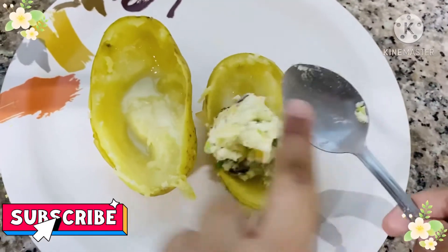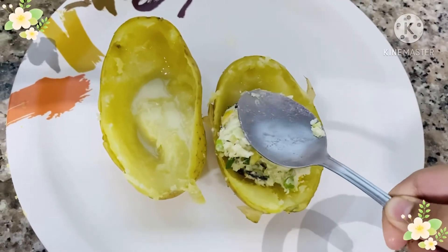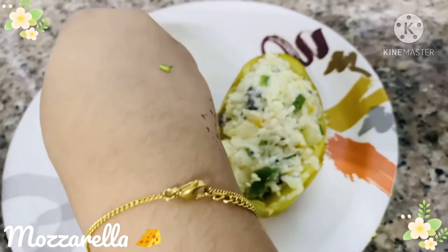Now let's take our potato mixture and carefully put it in the potato skin. Now for the finishing touch, let's put some mozzarella.